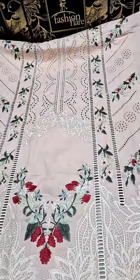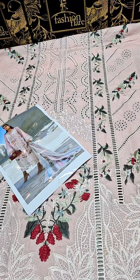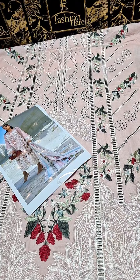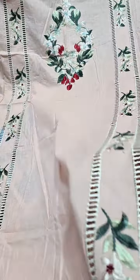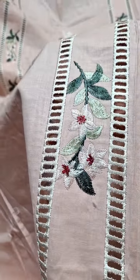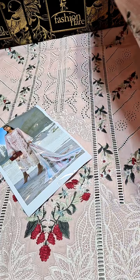This is the front — it has a clay card finish. Premium quality fabric is used. This is the pure lawn fabric, and you can check the detail on the back.